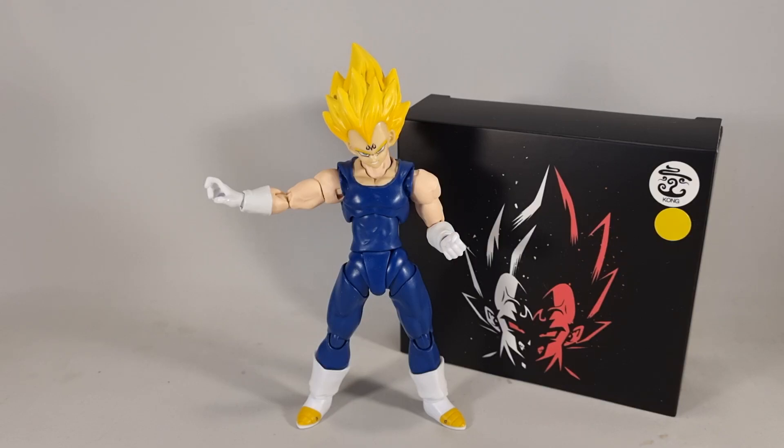Hey folks, Dino here again. This time taking a quick look at a Figuarts headset. This is the Kong Studios Super Saiyan 2 slash Majin Vegeta headset.